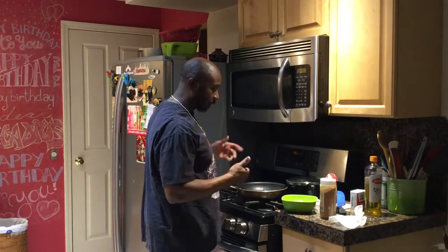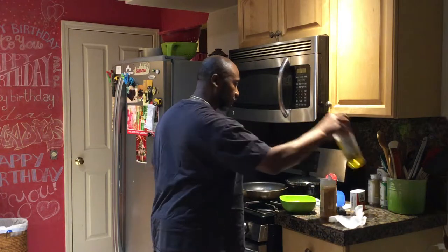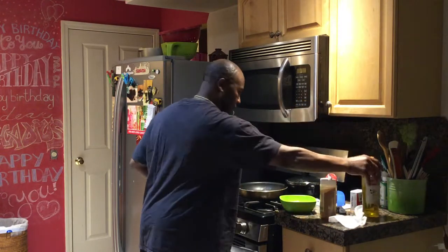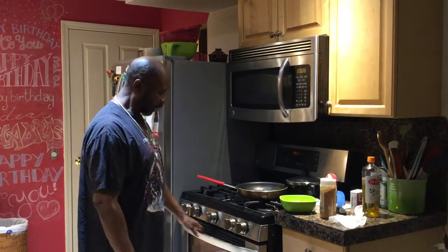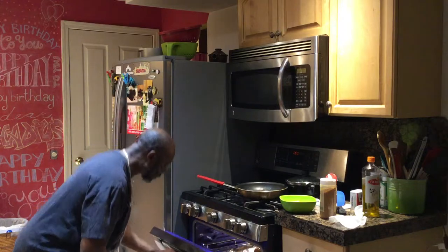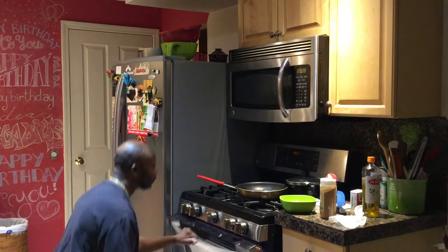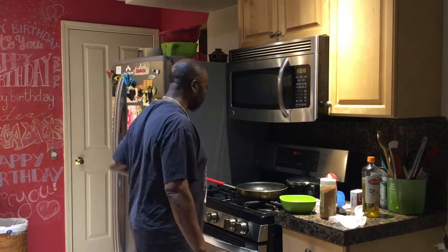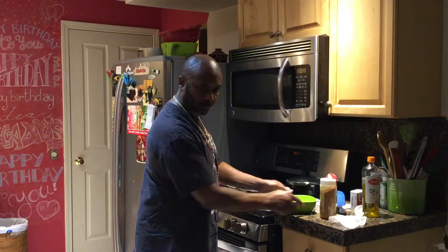I'm going to do it up in the pan. I'm going to get the shrimp done down there. Put them with the salmon. The salmon should be finished soon. I'm going to turn the temperature down.